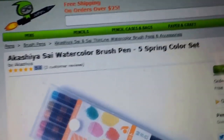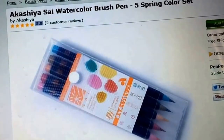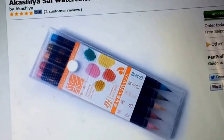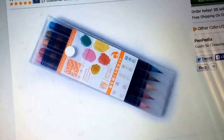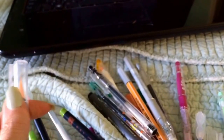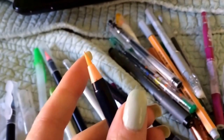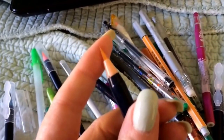This is the SAI brand — you can just search for SAI watercolor brush pens. They come in singles and in sets. I have the spring set and the summer set and will probably get more. These are very nice to work with; the colors are very clear and very pigmented.